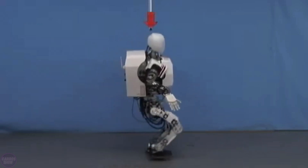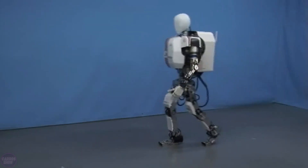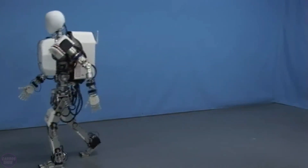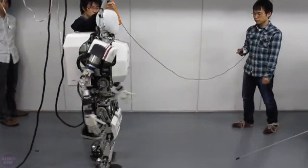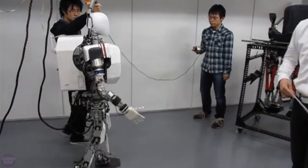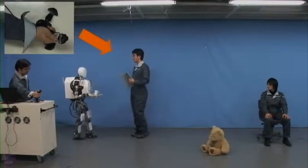The robot stands 148 centimeters tall, weighs 64 kilograms, and has a total of 41 degrees of freedom. Following upgrades to its design, Wabian 2 can now step in place, with each step taking just 0.6 seconds, which is the same amount of time as a human step.